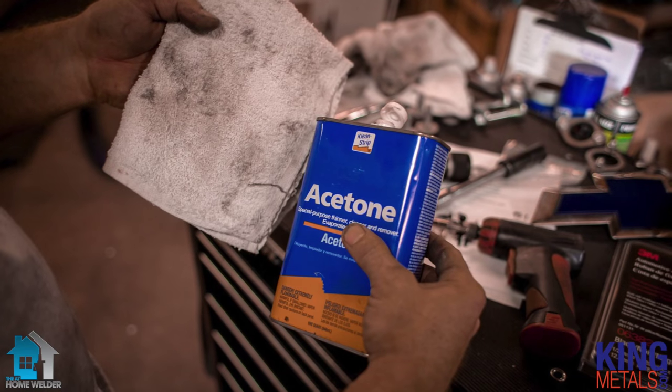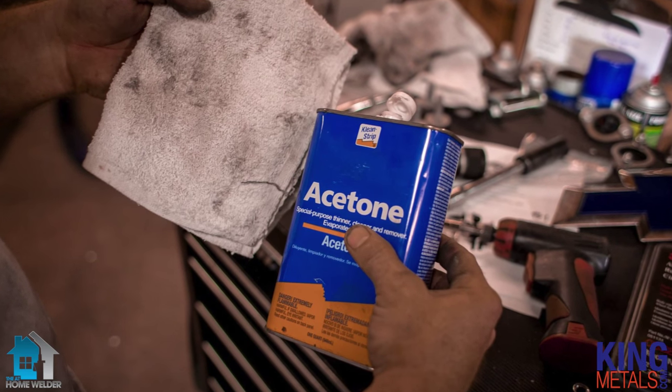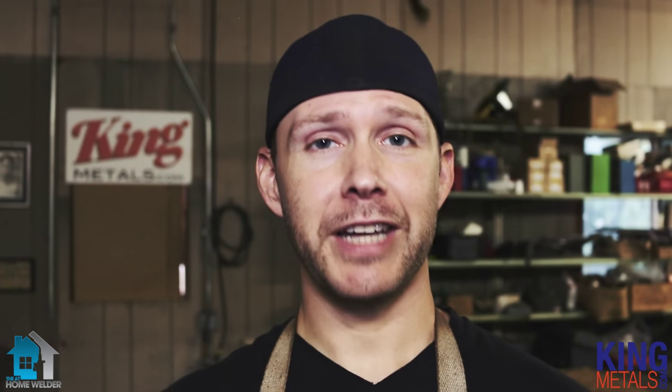Well, acetone is a fantastic solvent for you to use. Acetone can be found anywhere — any hardware store, anywhere at all. You can get it at some grocery stores. Get little cans of acetone. Acetone is great because it evaporates just like that and it leaves absolutely zero residue whatsoever. The problem with acetone is on larger projects, it's not really the most cost-effective thing to use. It can be a little bit pricey.